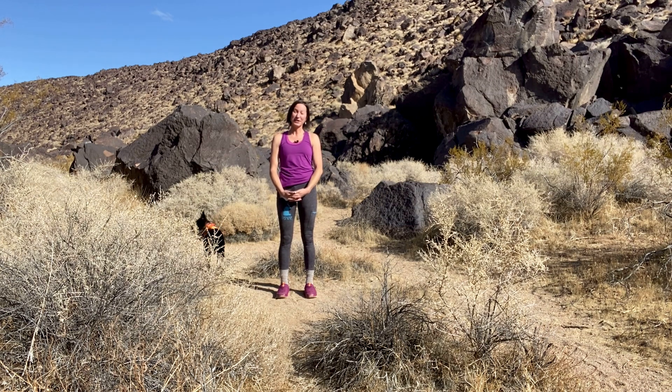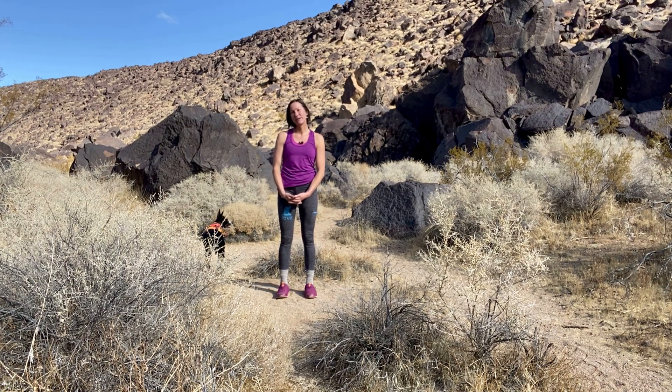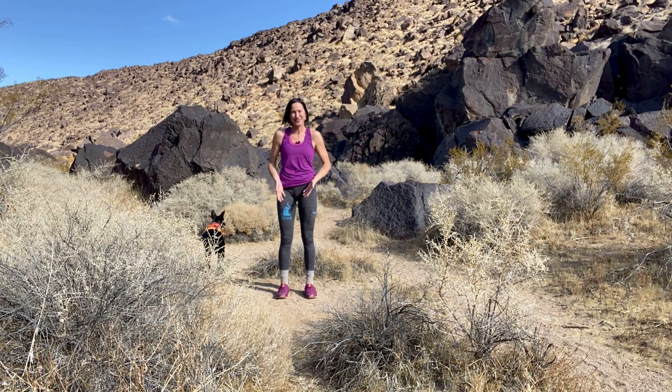Hello and welcome, thank you for joining me here in the Eastern Sierra today. This practice is going to be focused on finding our center, calming, and grounding or centering ourselves. As you begin standing, you can join me now.